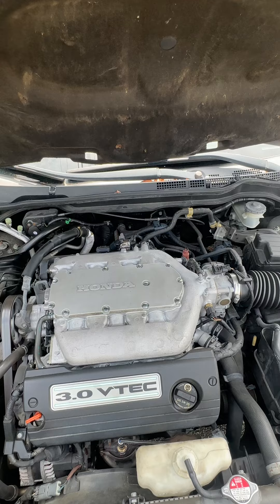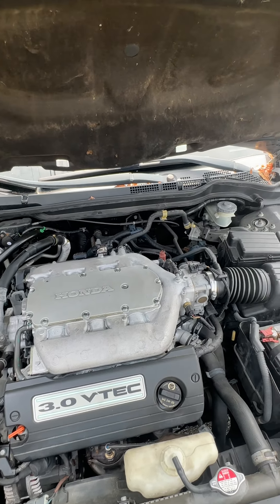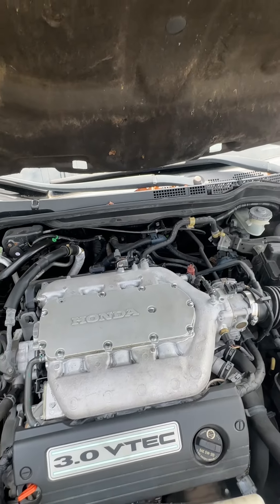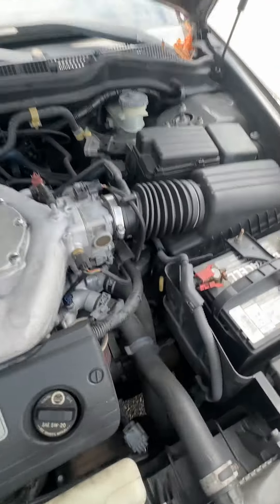Some cars you don't do that, but most cars you do. If you decide to check it while it's cold, you're going to get an inaccurate reading 100% of the time. When the car actually heats up and you see that normal operating temperature, go ahead and pull out your dipstick.